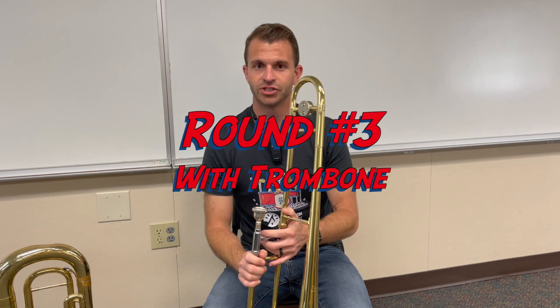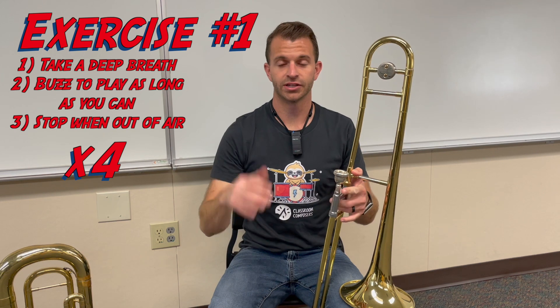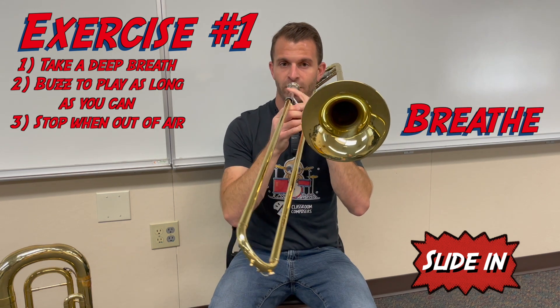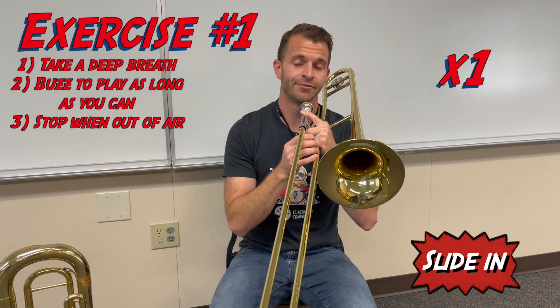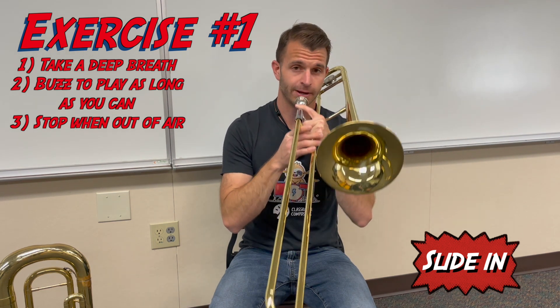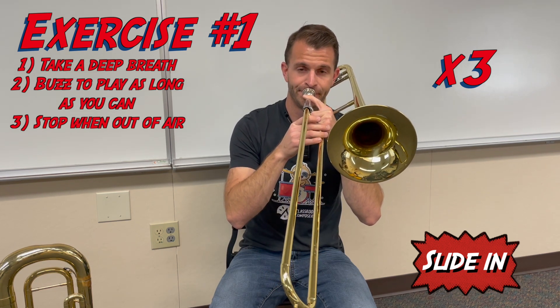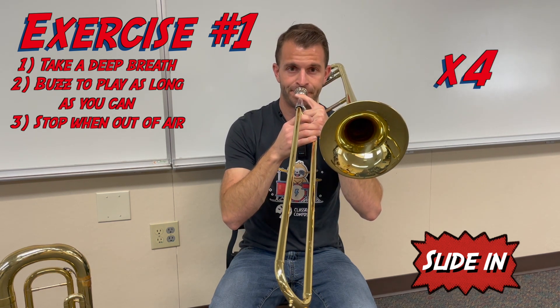The final round is going to be with just the instrument. The first exercise is making a sound with the whole trombone and playing as long as we can. Don't use the slide — just keep the slide all the way in with your slide lock on. We perform the long buzz four times through with the full instrument.